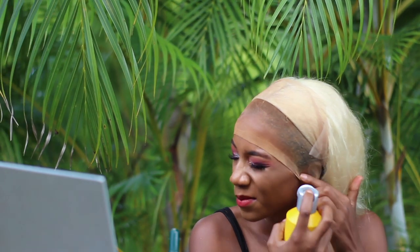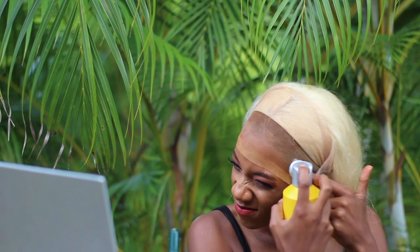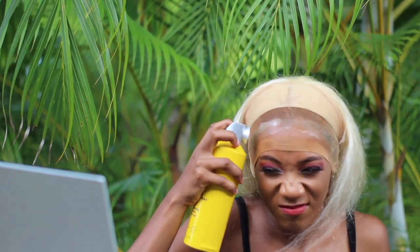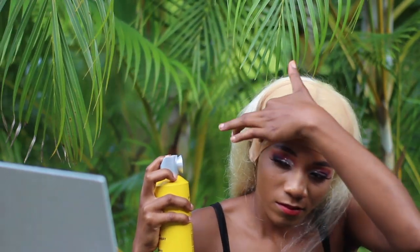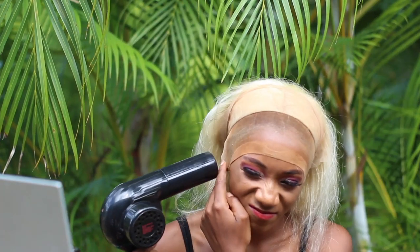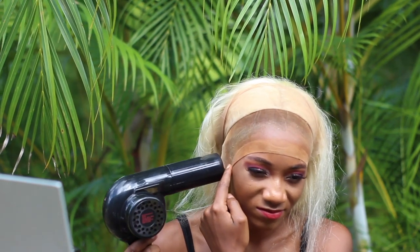I'm going in with Got2B Freeze spray. I'm not going to have this wig in for a long time — probably just a few hours — so that's why I'm using this lace adhesive. You can go in with a much stronger lace glue if you're going to be wearing the wig for a long time. As you can see, I'm putting on a lot.